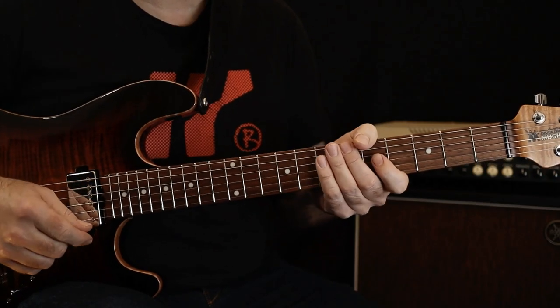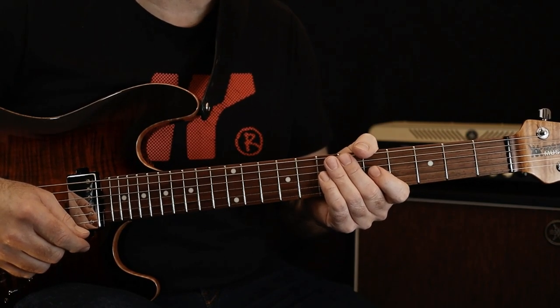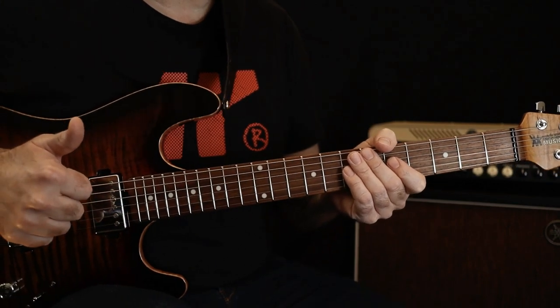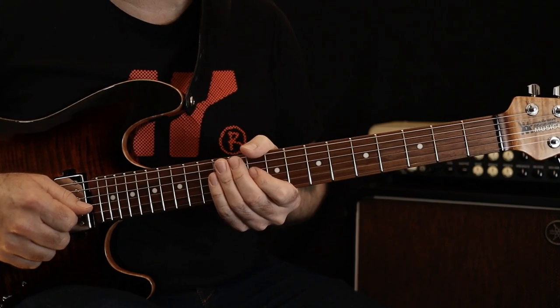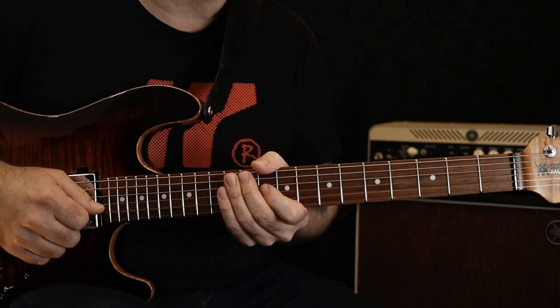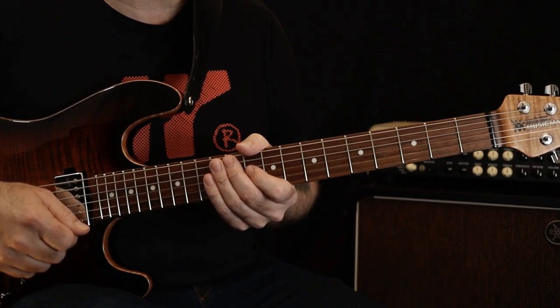Okay, so there are two guitar parts in this track and we're going to have a look at both of them. I'm going to go pretty quickly through it as there is a fair bit of repetition, but there are some really great licks in there to learn. If you enjoy the video please give it a like and subscribe to my channel. There are links below to my Instagram and Facebook pages, and also a link to the donations page. As always, you can get a copy of the PDF from the link below. Okay, let's get started with the lesson.